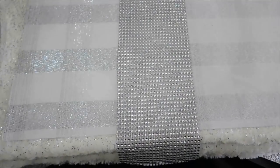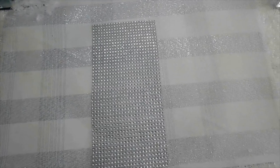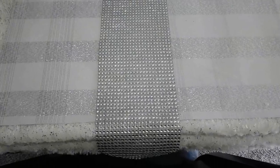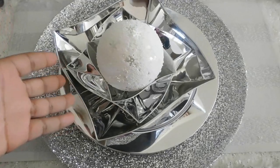The napkin and the placemats came from Big Lots. I just cut a string of bling to add to the center and just to overlap the material.